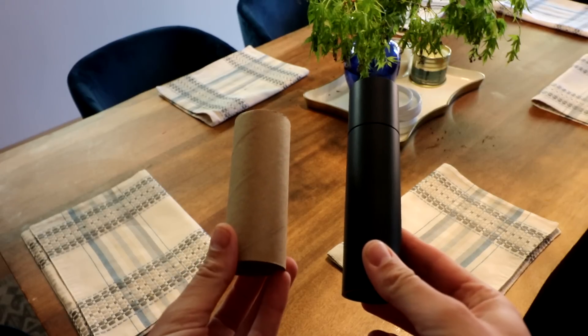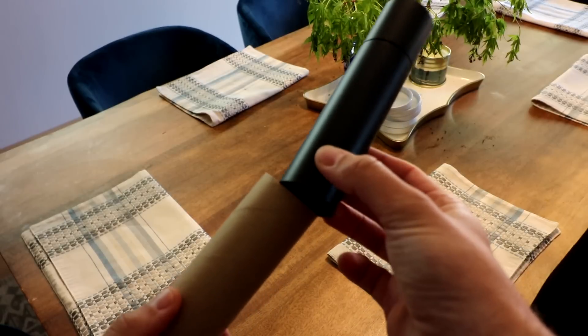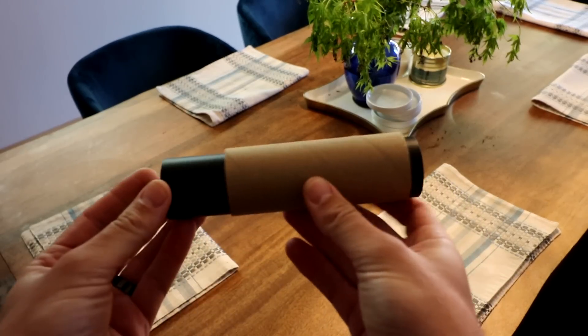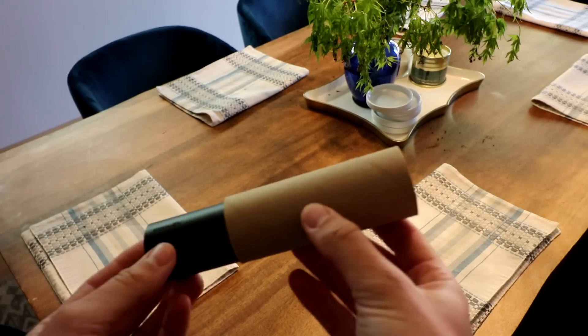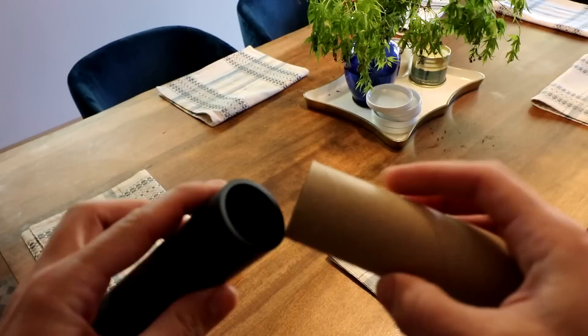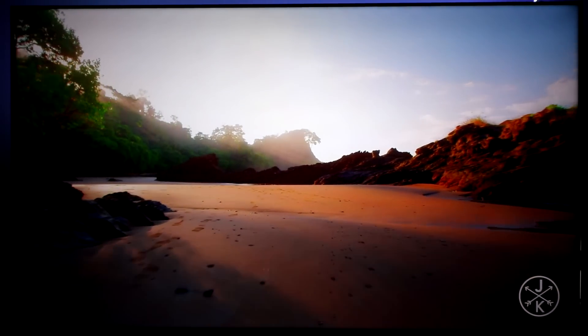The Nvidia Shield 2019 is an awesome streaming device. You have the Pro and then you have the toilet paper roll version as I like to call it, and they're both rocking the same X1 Tegra chip and they're very, very fast. This one has a way better price point and it's often on sale, and that's why I'm focusing on this one.